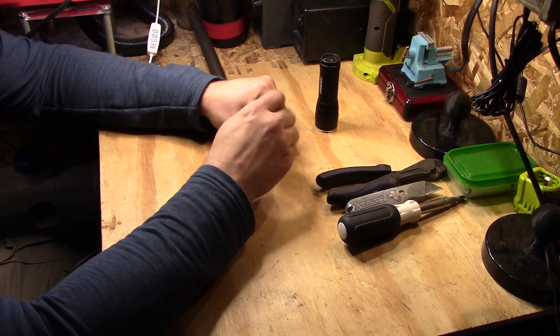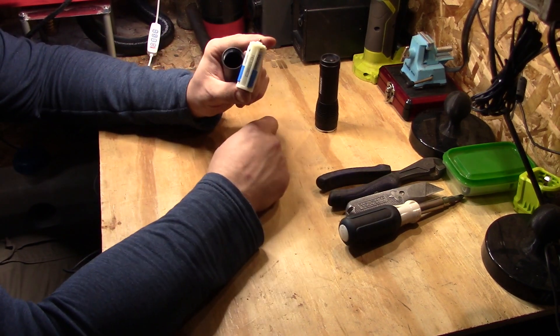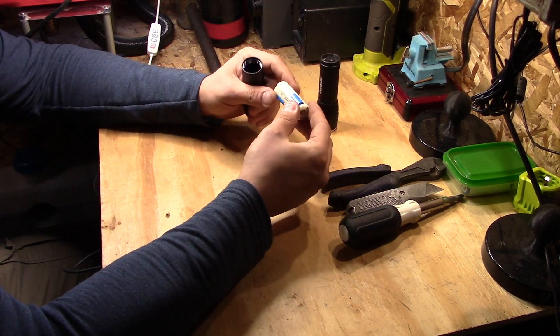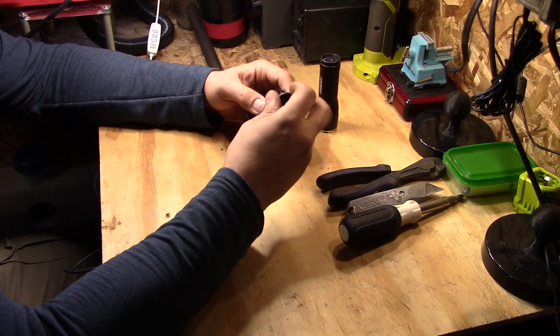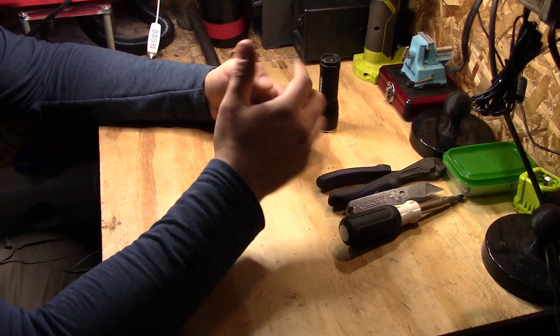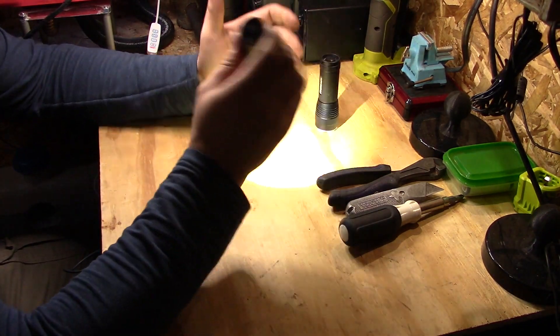The one downside of these flashlights is they come with these types of holders and you provide your own batteries — three AAA cells — and about 750 milliamp hours. You probably get a couple hours worth of light out of this.